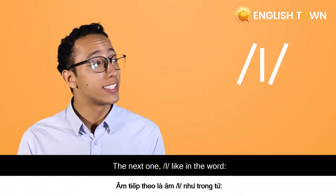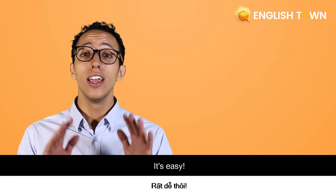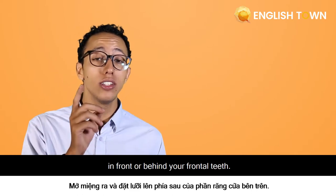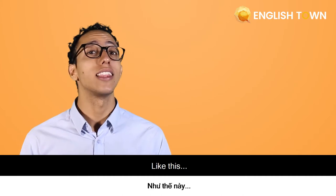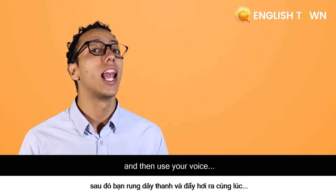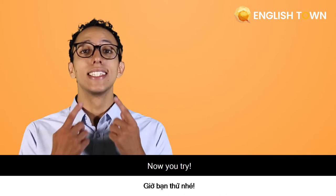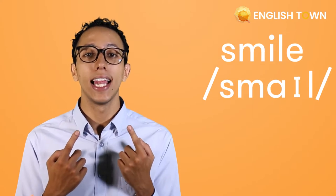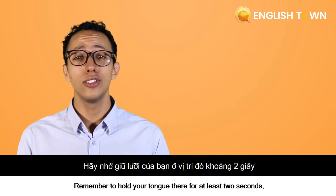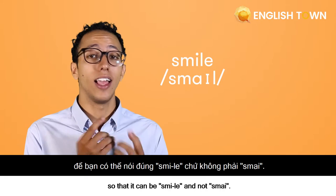The next sound is like in the word 'sell' or 'smile'. How do we make this sound? It's easy — open your mouth and place the tip of your tongue in front of or behind your frontal teeth, then use your voice. Now you try: 'sell', 'smile'. Remember to hold your tongue there for at least two seconds so that it sounds like 'smile' and not a shorter version.